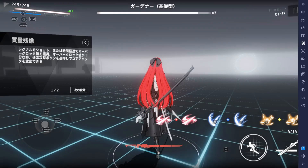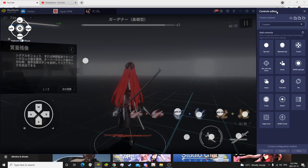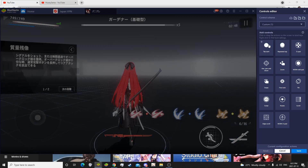To set it up on Bluestacks 4, you're going to have to open your game controls and go to open advanced editor. Now once you have the control editor open, you're going to want to go here and click custom. We're going to want to grab these tap spots and put them down to each one of these slots here.